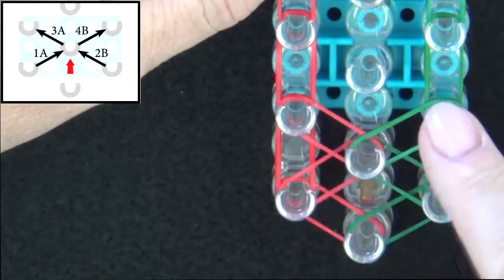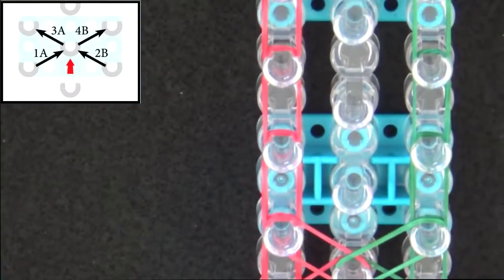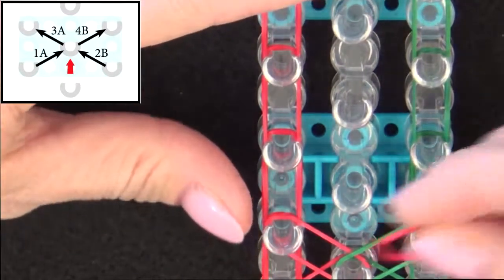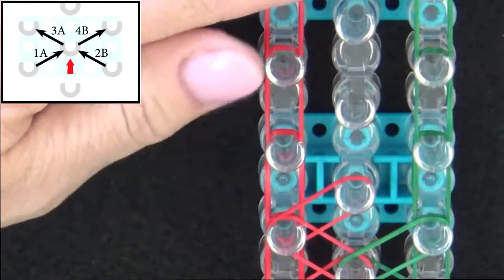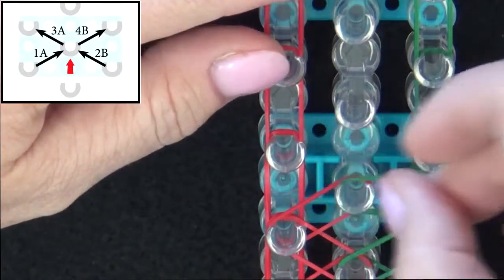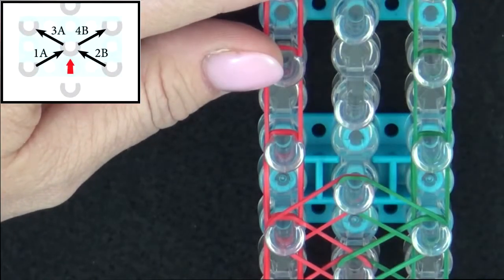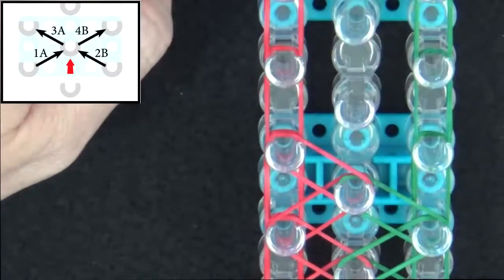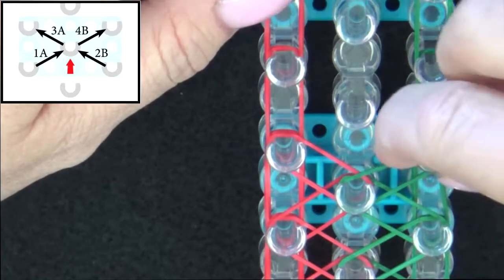Notice how we've formed this X shape. I'll do the pattern one more time and then we'll fast forward to the end of the loom. Pause the video here to refer to the graphic on your screen until you reach the end of the loom. Band 1A goes to the center, band 2B out to the right, band 3A out to the left, and band 4B out to the right.